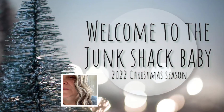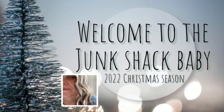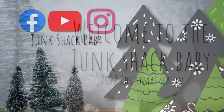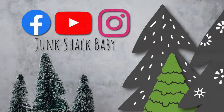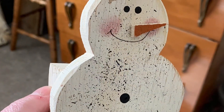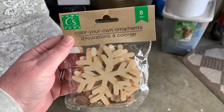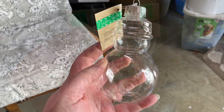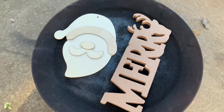Hi there, my name is Kathy, welcome to the Junk Shack baby 2022 Christmas season. I hope you'll follow me on all of these other social media platforms. In today's video I actually raided my stash — I did not buy anything — and gave all of these items plus more a great new modern look. I hope you'll enjoy this video.